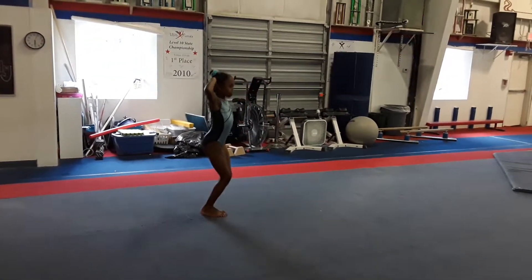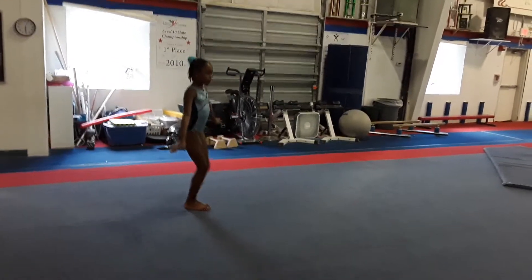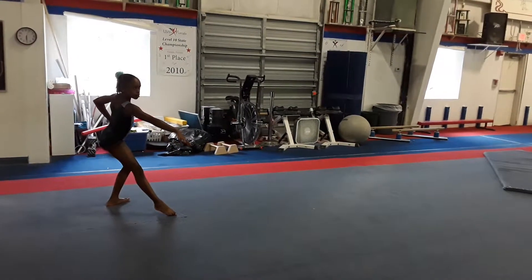Face the corner. No, legs together. And then step back and pose. Good. Good.